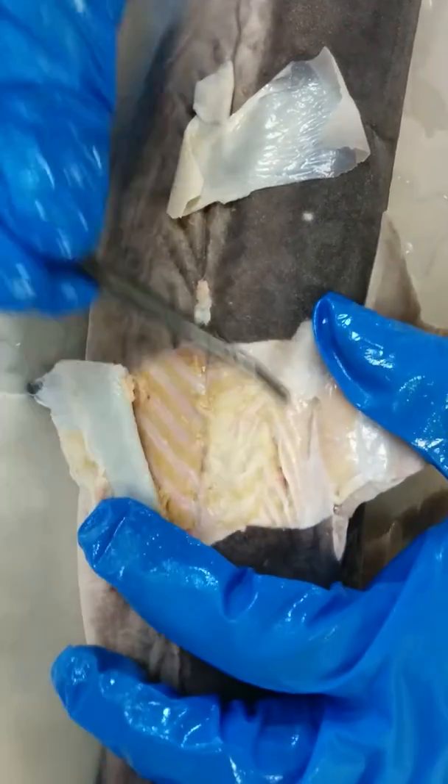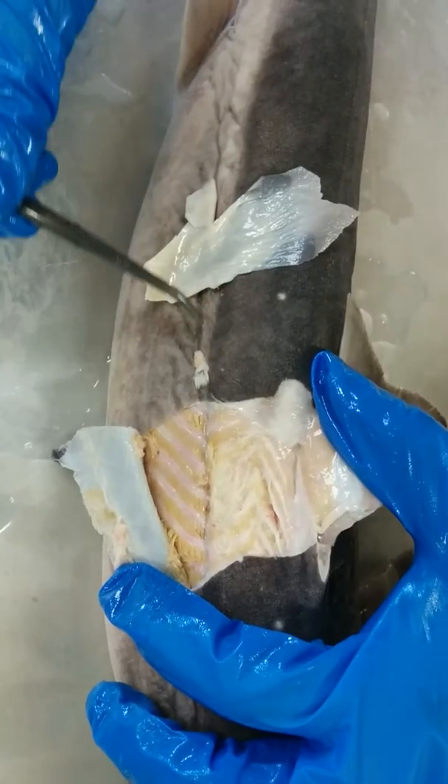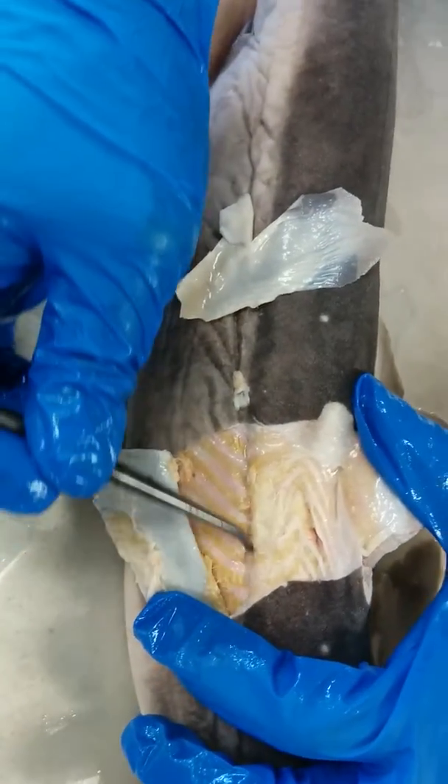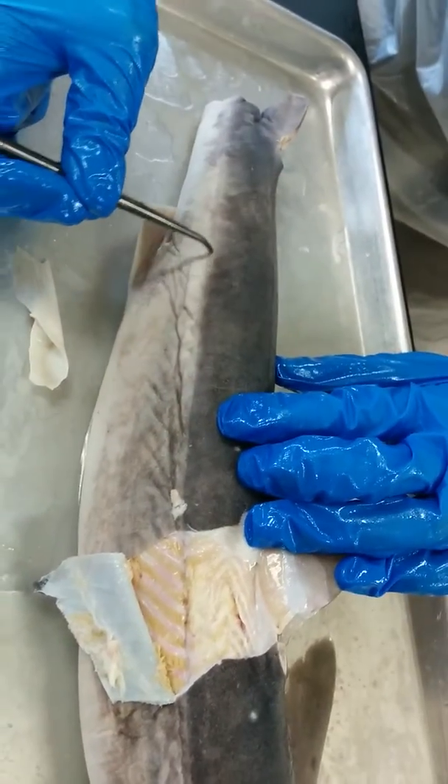Now below the epaxial muscle, you have this line. It's called the lateral line, also called the horizontal septum right here. You can actually see the line running across the entire shark, like so.